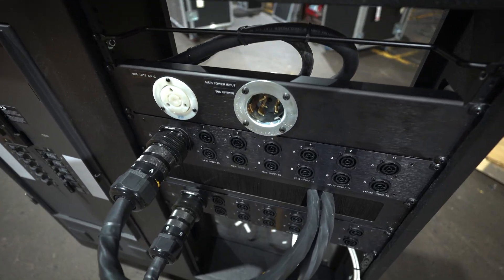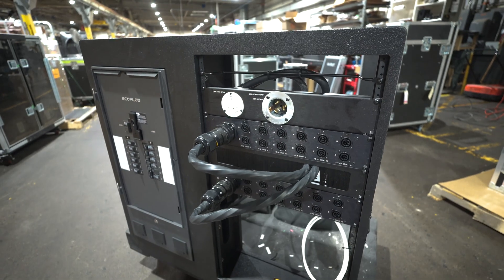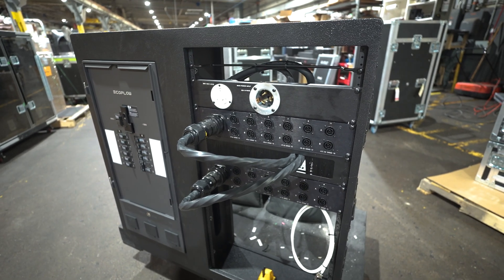I'll give you the two tropes: one, the show must go on; and two, they call it show business, not show fun. So we got this thing done in about four days from napkin CAD to completion.